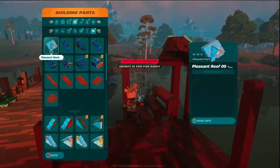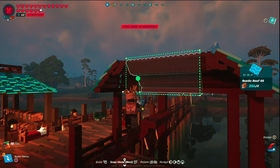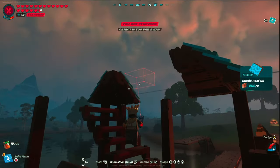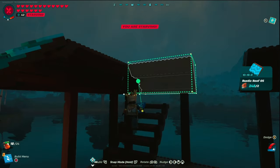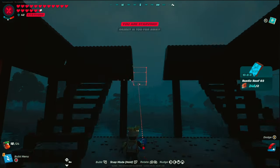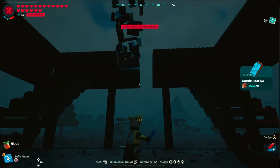Once all four corners are in, move into the rustic roof 5 — those will easily fill out the right and left sides. Snap those into place, then move to the back and front using rustic roof 5 on both sides, and fill in with rustic roof 2 and rustic roof 1.